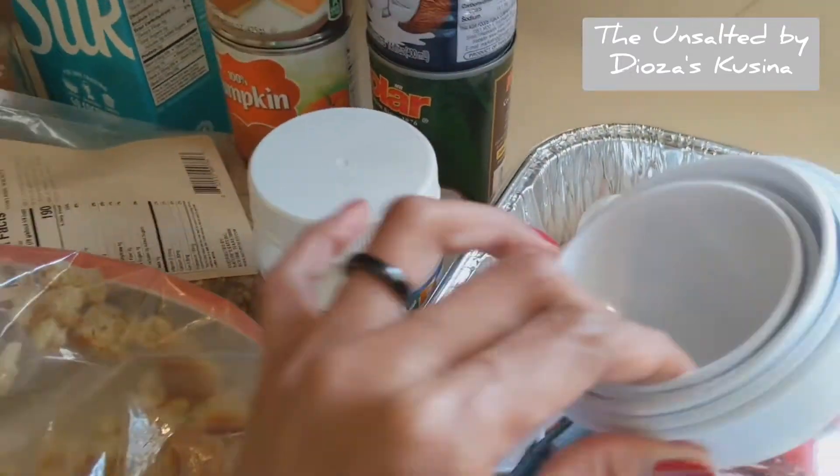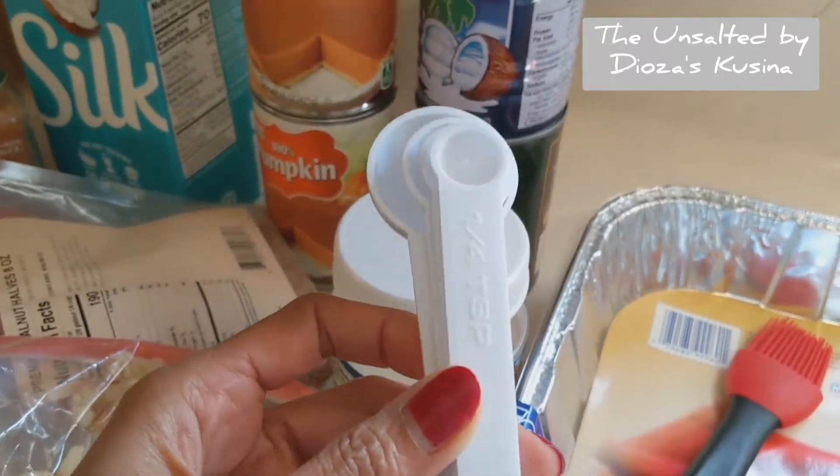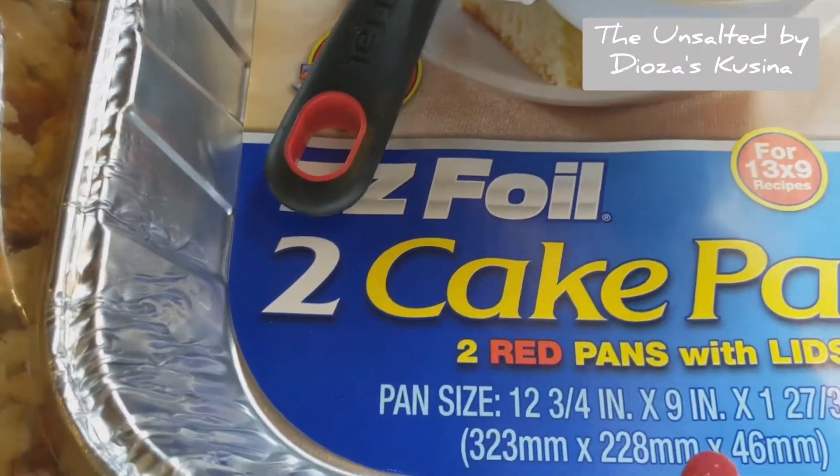And for the tools, I have cups — measuring cups — and measuring teaspoons and tablespoons, and a brush for brushing. And also thin foil pans; the size are 12 by 9.